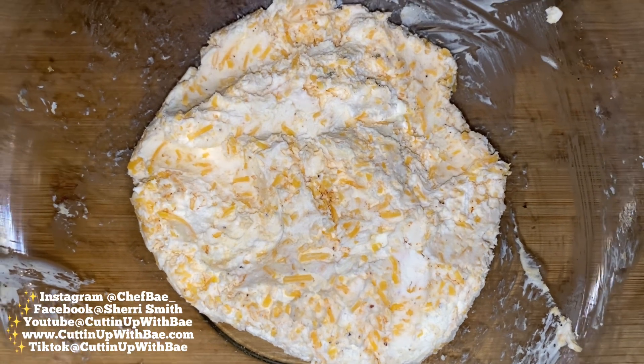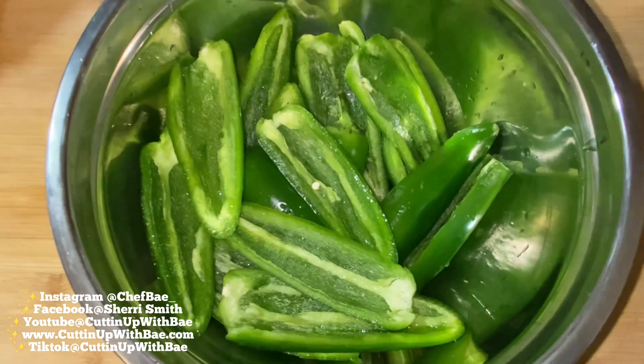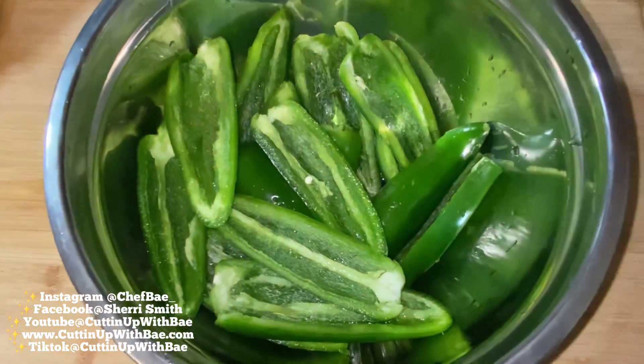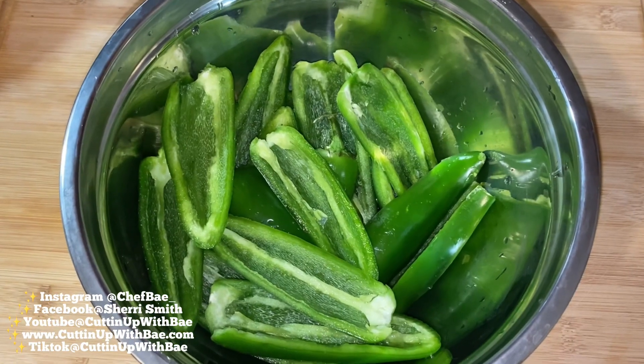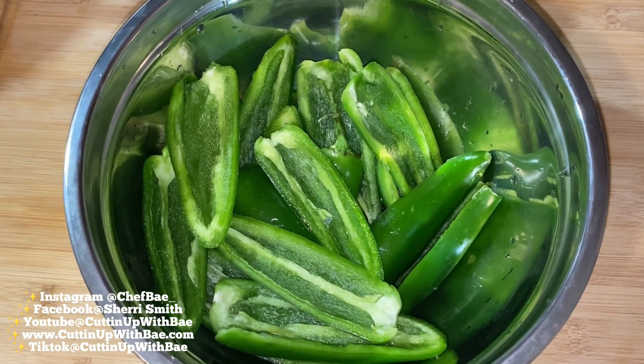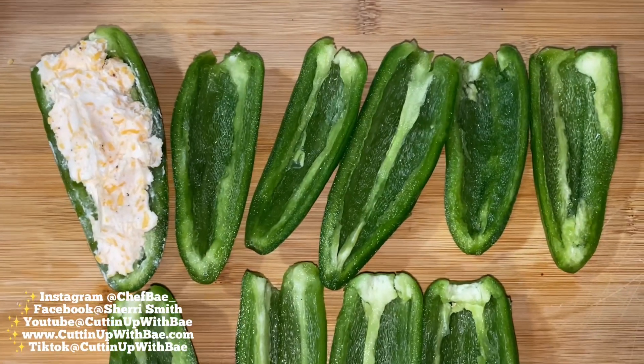Now that we have everything mixed up perfectly, we're going to take our jalapeños and we're going to start stuffing them. I washed my jalapeños off and took the seeds out. It's up to you if you want to leave the seeds in, it's up to you if you want to leave the little stems on. Regardless, it's going to be good.